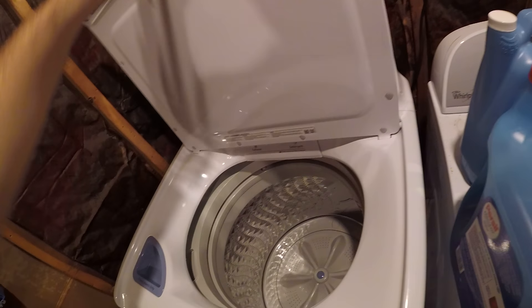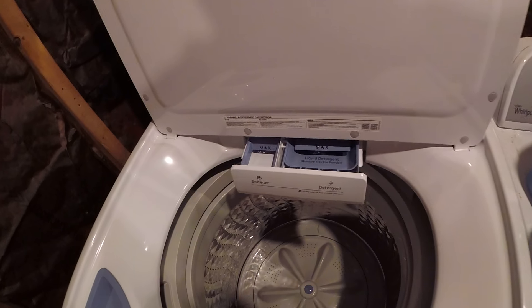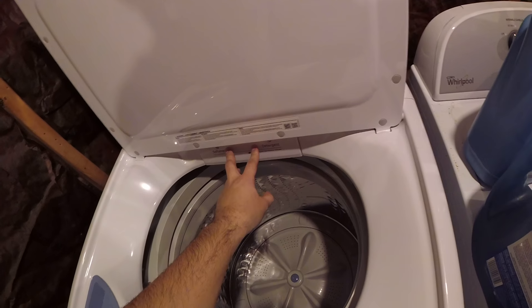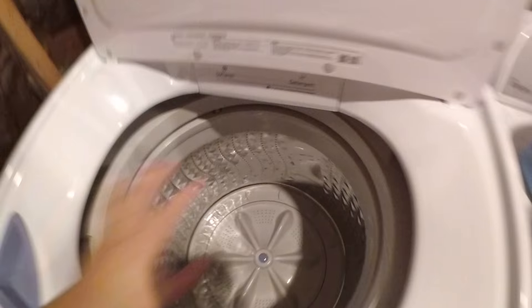It has a detergent and softener slot where water comes out, and a little slot here for bleach, which I think goes into here. As you can see, the drum is pretty decent in size.